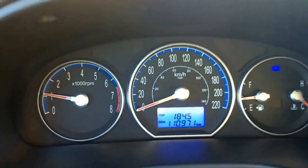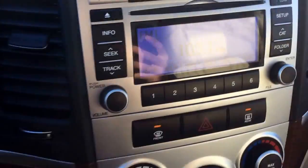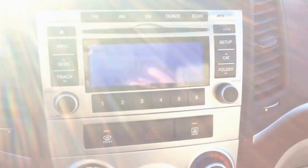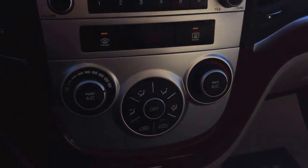110,000 kilometres — fairly low for a 2009. Steering wheel audio controls here, cruise control and seat controls there. XM capable radio here, and very warm heat right now.